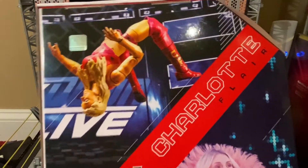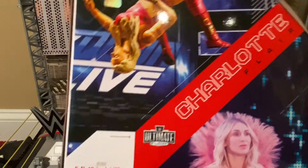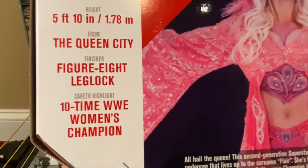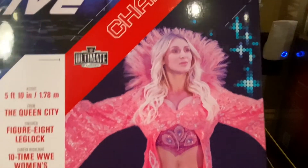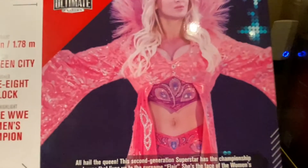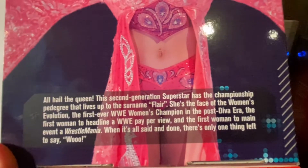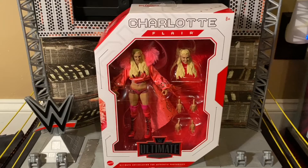On the back we have a product shot of the Charlotte Flair figure doing that moonsault on SmackDown, her stats, from the Queen City — wow, 10-time WWE Women's Champion, wow. And here is an actual picture of Charlotte Flair wearing the attire this figure has on, looks really nice, and here is a brief read-up — pause to read. So now without any further ado, let's get the Queen Charlotte Flair out of the Ultimate Edition packaging.